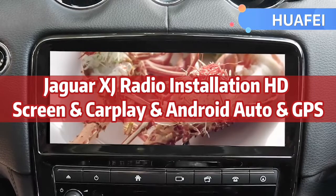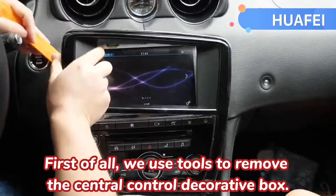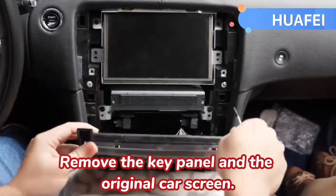Jaguar XJ Radio Installation: HD Screen, CarPlay, Android Auto, GPS. First of all, we use tools to remove the central control decorative box, remove the key panel, and the original car screen.